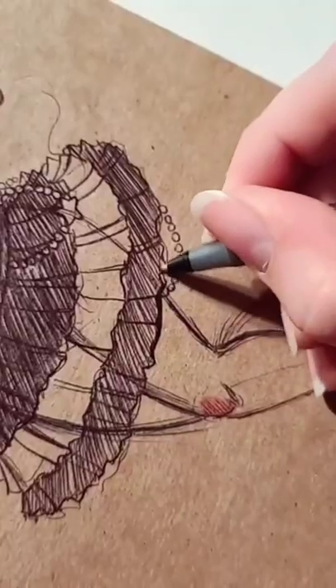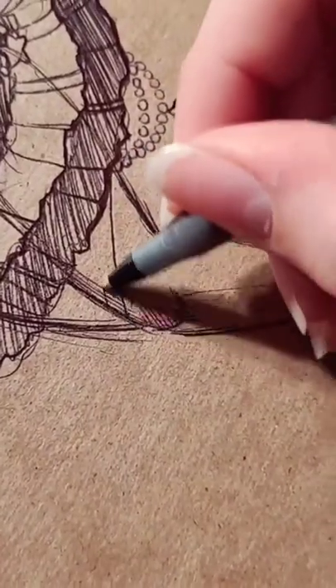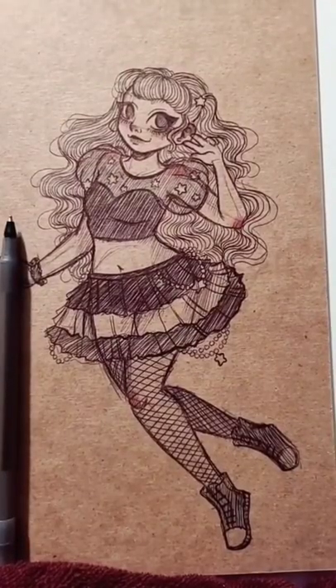The paper I'm drawing on is actually a spare or scrap piece of cardboard I brought home from my job. I work at Michael's and I'm part of the truck team, so yeah.